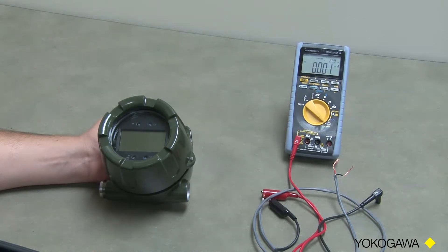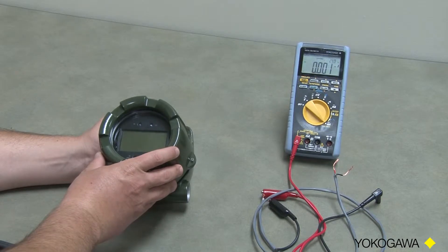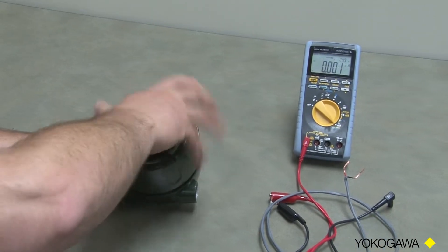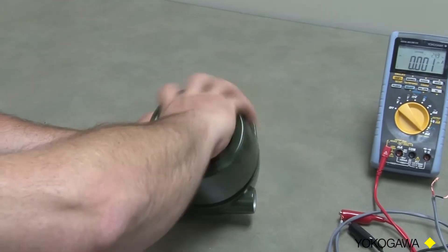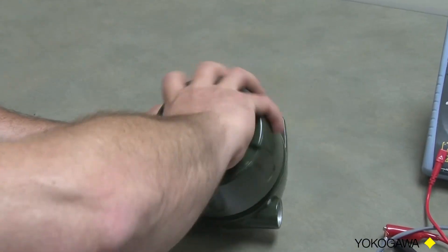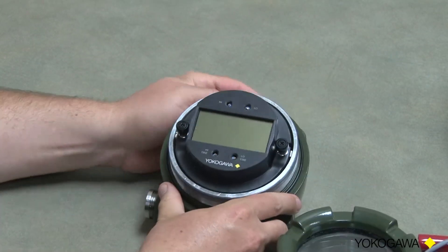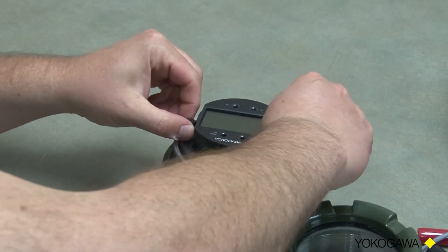Unlike some of the other ProPlus EX series, this one — to program it — you need to have it not in the hazardous area. We're going to take the cover off and unscrew the display board.